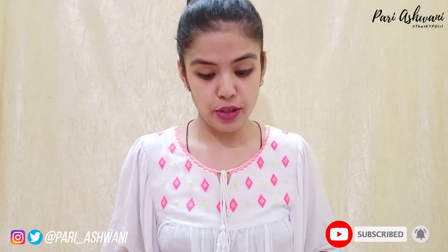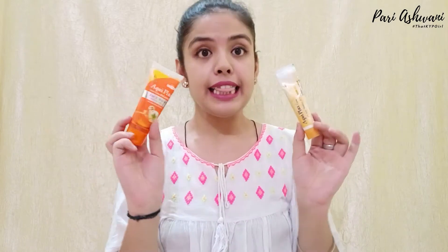I am on my channel and I am still here with a new video. Today I am going to share a medicinal skin care combo and I am going to introduce my today's product.